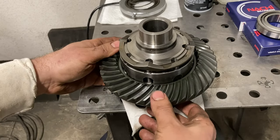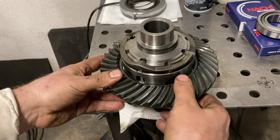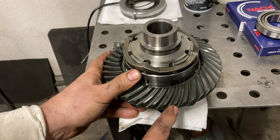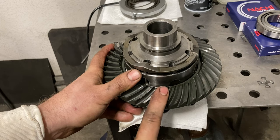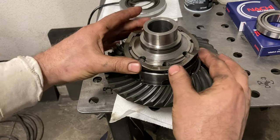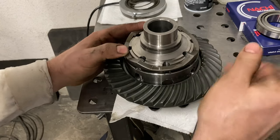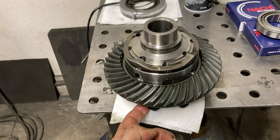Going to get these bolts tightened up. In the description I'll put the torque specs for these ring gear bolts and the carrier cap bolts — those are really important — and I'll also put the backlash specs. All these numbers are easy to find online, but if you're watching this video, there they'll be in one easy place.